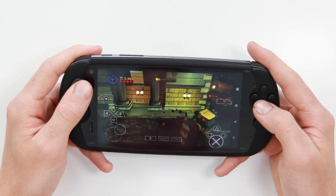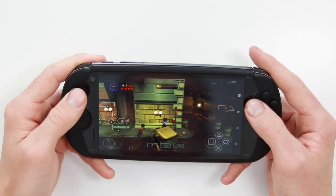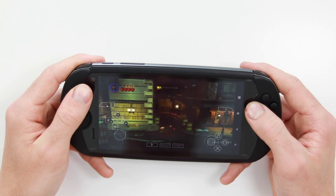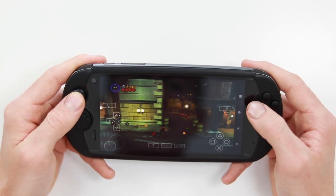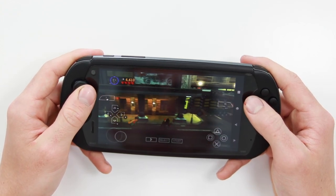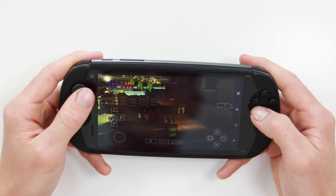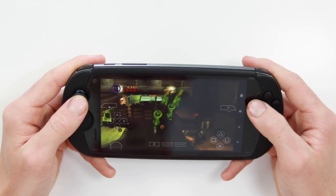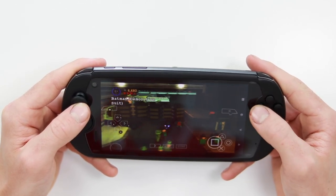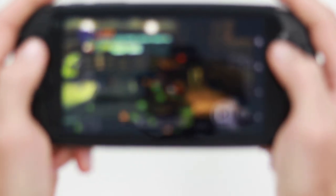PlayStation Portable PSP worked very very well. Honestly it looks stunning — it's seamless. It's crazy to be playing PSP on a phone; it just feels ridiculous. The screen is a really stunning display. I'm playing a little bit of Lego Batman, a game I actually played a lot when I was younger — very fun game.